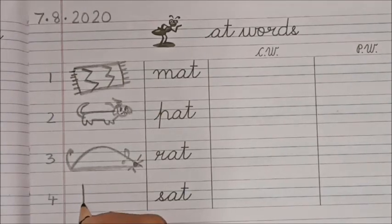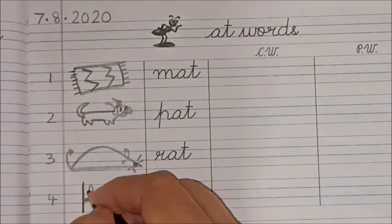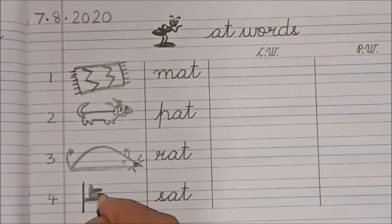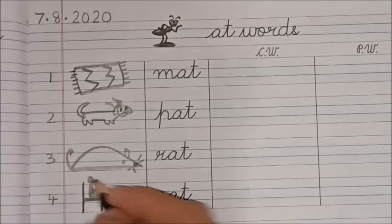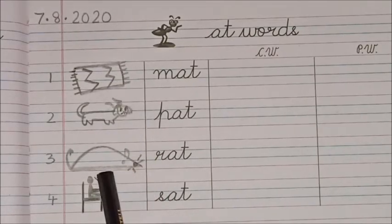And here: 'sat.' First we are going to make the chair, and here I am going to draw an icon of a man sitting on a chair. All right — so these are the four pictures: mat, pat, rat, and sat.